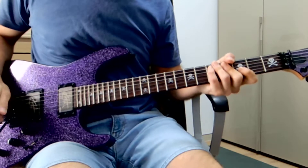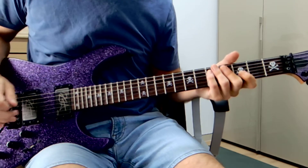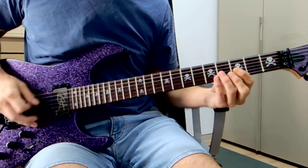Hi guys, this is a very easy song to play but a hell of a lot of fun for people that like this kind of style. So Drop D tuning.